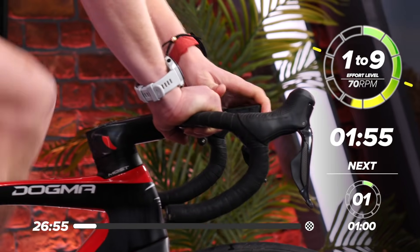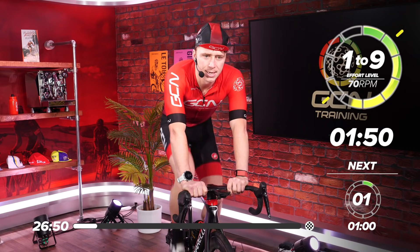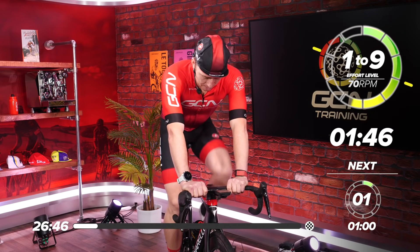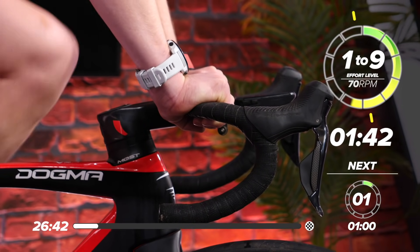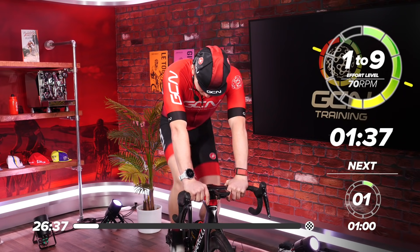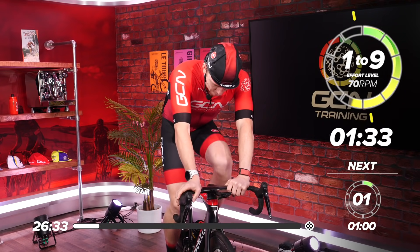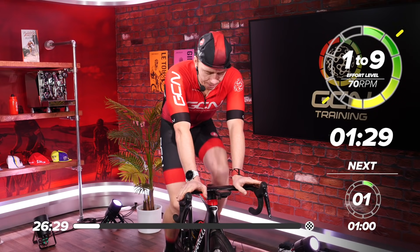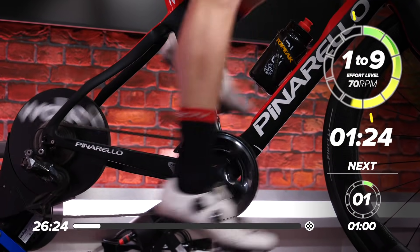Smash that start button. We've got two minutes of our warm-up and then one minute rest to get nice and ready for the 90-second hard effort. Start thinking about the effort now, building up the pressure on the pedals. Get comfortable on your bike.